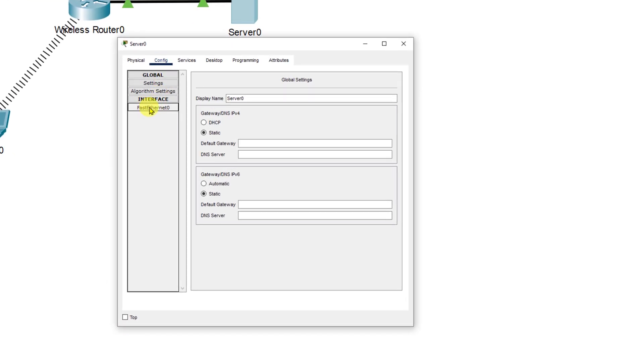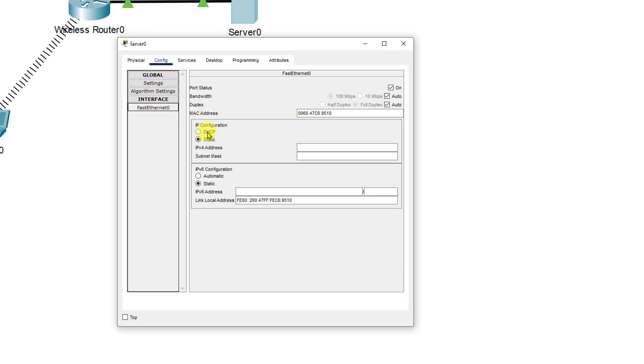On the server we're going to click there, bring up the config tab, go down to fast ethernet zero, and turn on DHCP so that the wireless router will give us a DHCP address. In this case it gave us 192.168.5.102, so I'm going to make a note up here beside the server with that IP address.